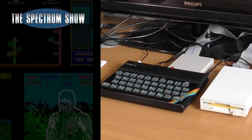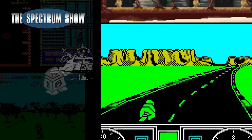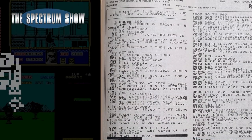Coming up, I finally get my hands on a Plus D disk interface. I play some games, Jeff goes back to his Willy, and I end with a type-in. Let's get on then.